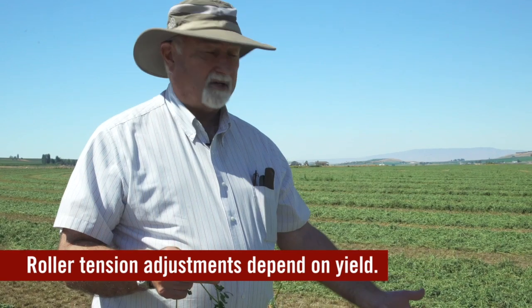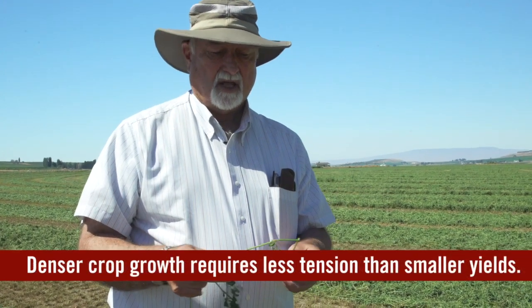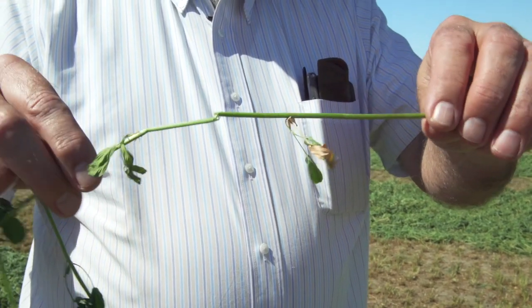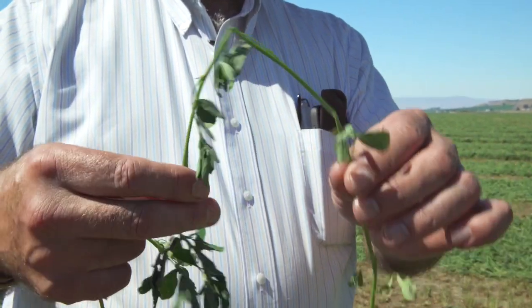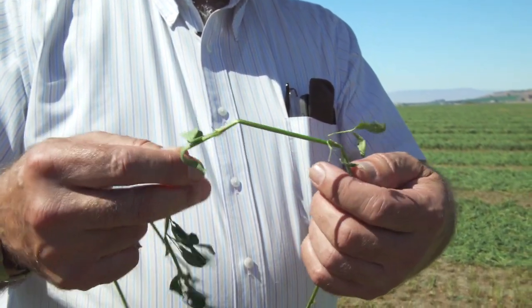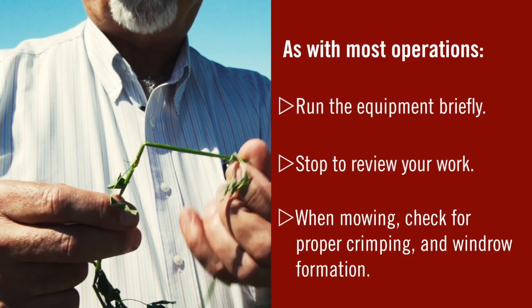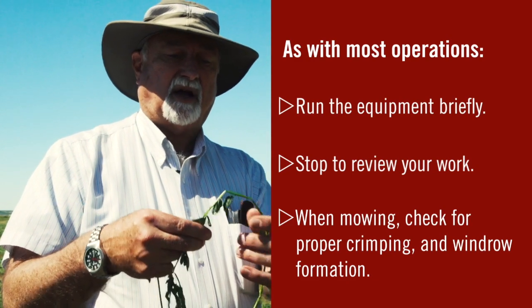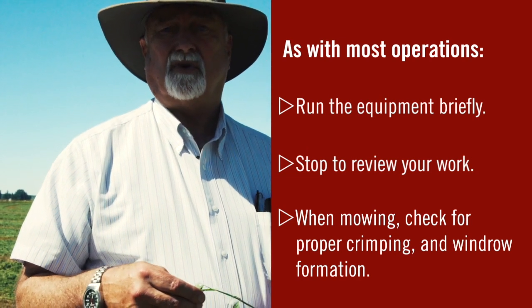The second adjustment is roller tension, which is related to field yield. Higher yield means backing off tension a little; lower yield means increasing tension. The important test is whether your alfalfa is really getting crimped. When we crimp alfalfa, we break the stem — you can see it's happened here. What we'd like to see is crimping about every two inches. If you're not getting that, increase the roller tension so the stem breaks every couple of inches, allowing moisture to escape and the stem to dry faster.